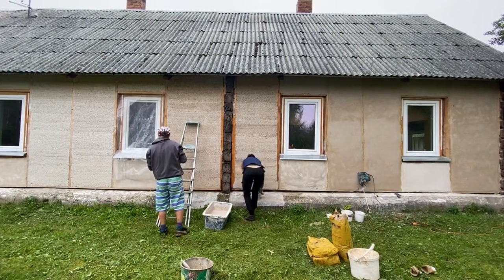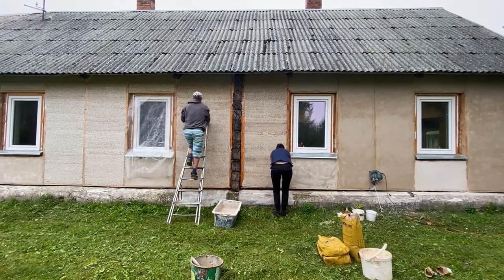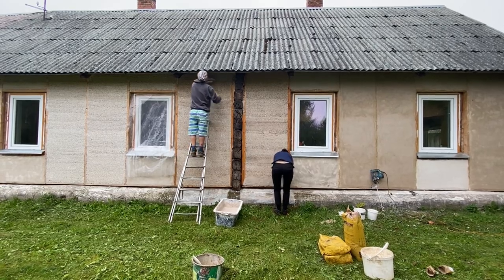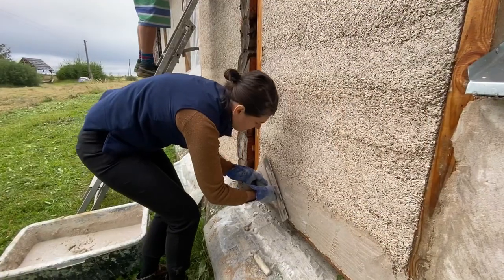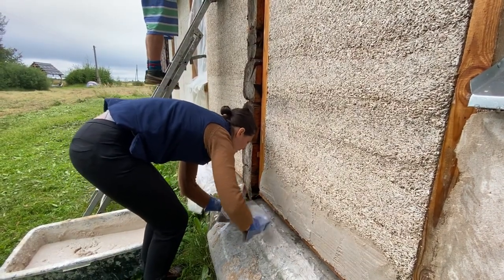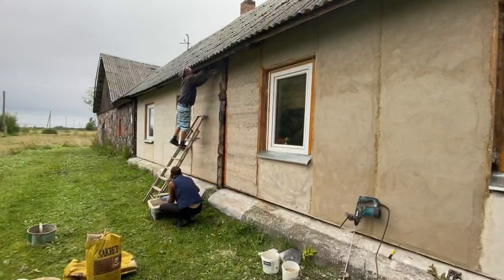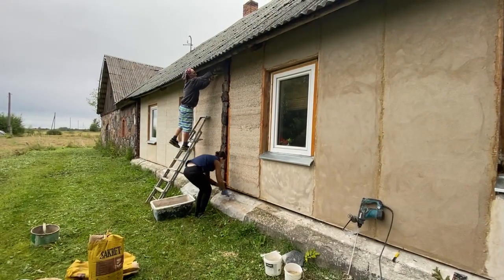When hemp fiber is taken off the stem, there is a core left, and this core can be chipped and used in building work. I really wanted to learn in practice how it is to insulate a building using hemp, and I had this chance helping Andris to plaster over the hempcrete insulation.